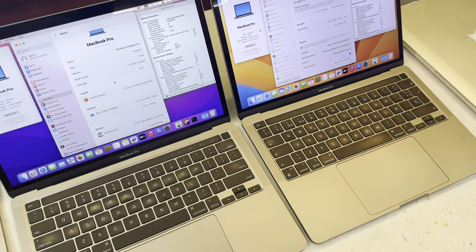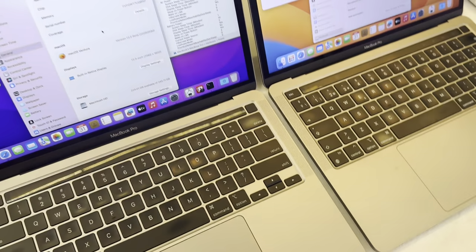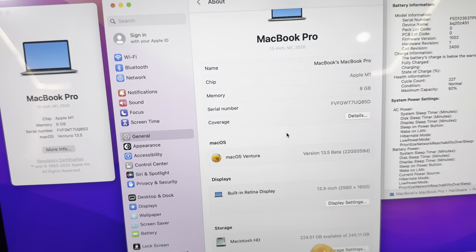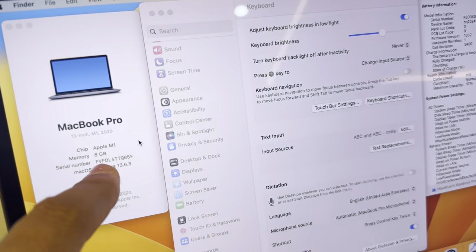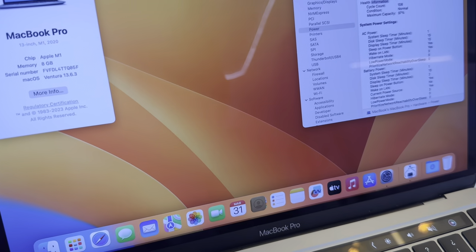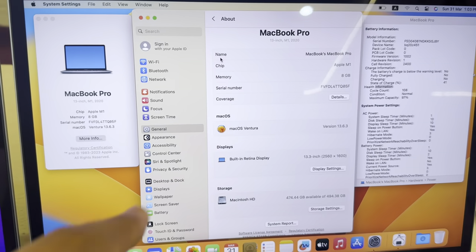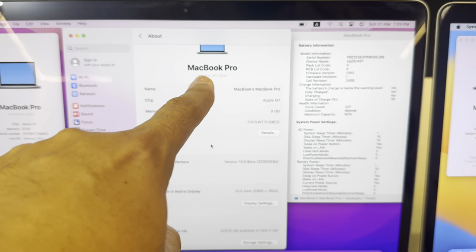Assalamu alaikum guys, today we have these two MacBooks, both are M1 Pro. We are going to see the specs first. This one is 8GB and 256GB, whereas this one is 8GB and 500GB — right there. So this is 500GB, 8GB and 500GB, and 8GB and 256GB. Both are M1.